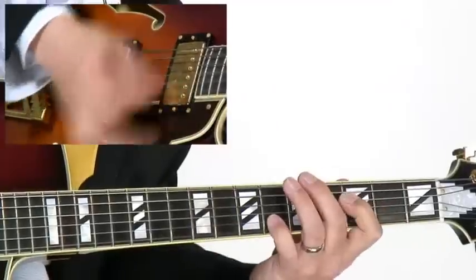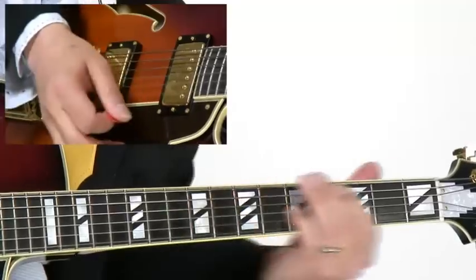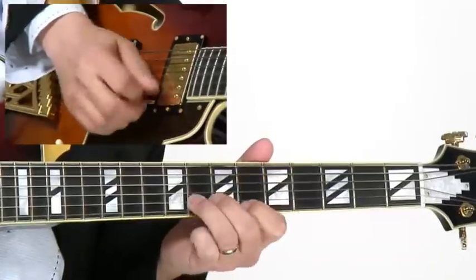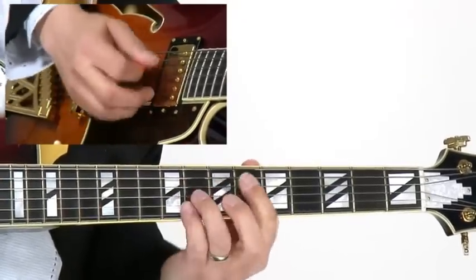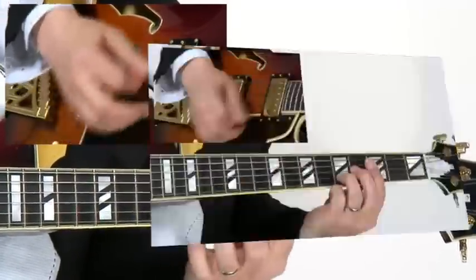We learn melodic improvisation, but we also learn how to use rhythmic intensity to build a solo. While you improvise, you have to also know how to comp for yourself. We'll also take a look at how to build a solo by using a pedal point.